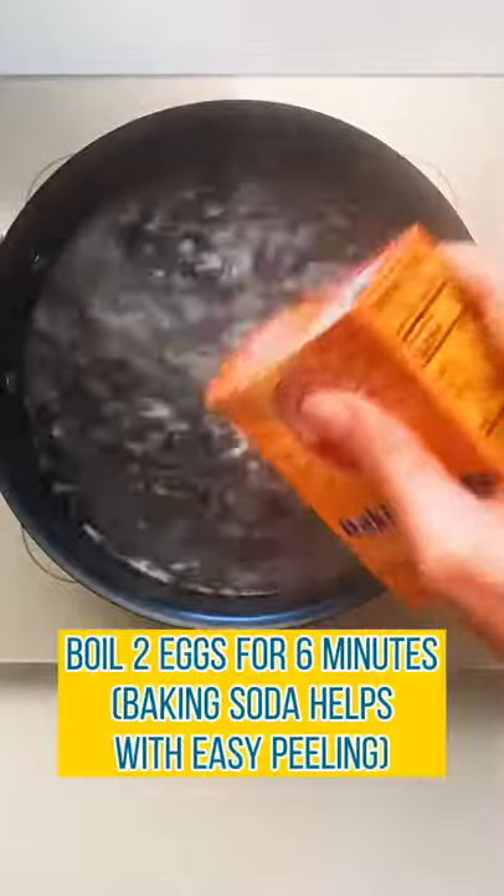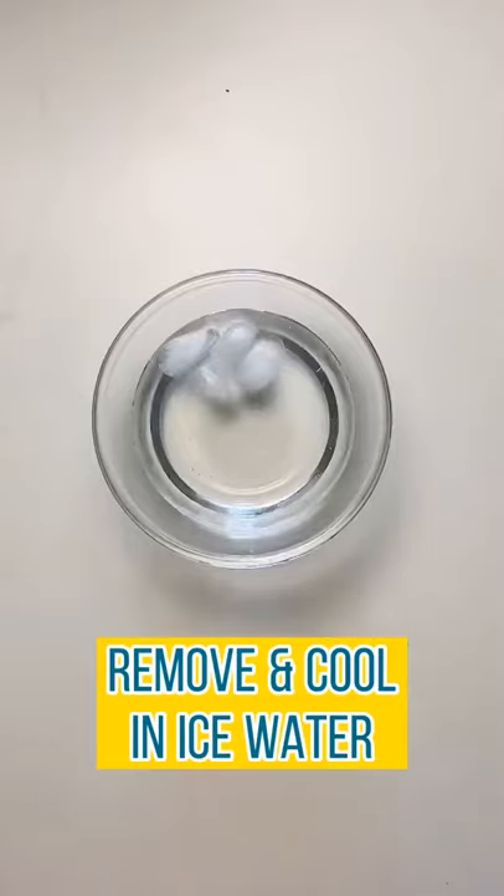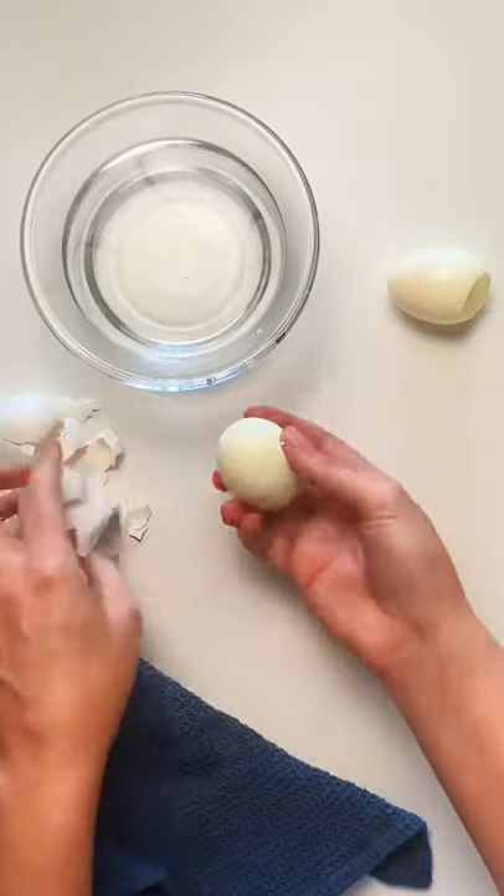Boil the eggs for six minutes. Adding baking soda to the water helps with easier peeling. When they're done cooking, cool them in ice water. As you're peeling, be careful because the yolks will still be soft.